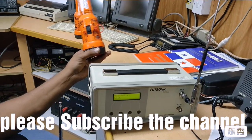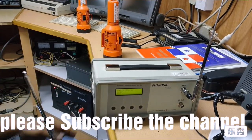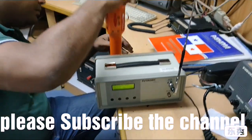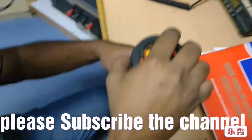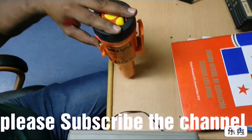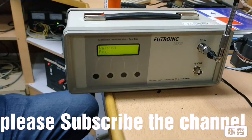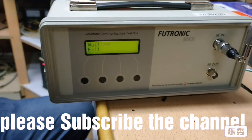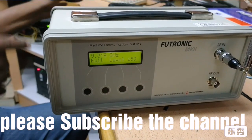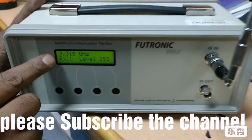Waiting for the acknowledgement — it will take five minutes to acknowledge. Still waiting... The test mode display is showing on the screen. Now acknowledgement received — 9 GHz is showing on the display.